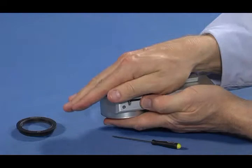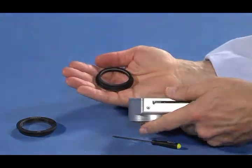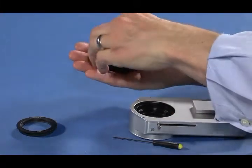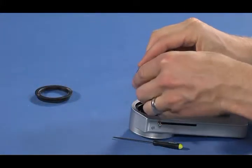When the condensing lens is loose, cover the top opening of the CLA housing and turn the CLA upside down to allow the condensing lens to fall into your hand. Insert the replacement condensing lens into the CLA.